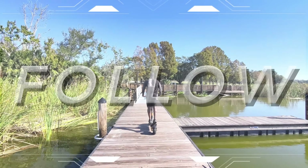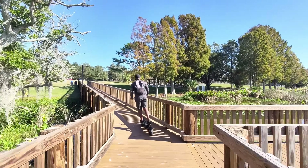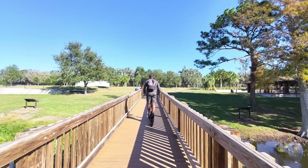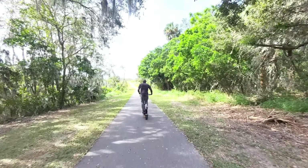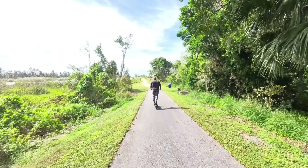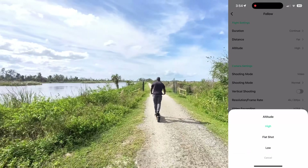Next we have Follow, which is probably the most popular mode within this drone. Follow targets a person, always keeping them in frame. After takeoff, it backs up to the distance you set and maintains that distance. It can follow you from the front or back, up to 20 kilometers per hour. Computer algorithms keep you centered in the frame, making this great for action photography like running or cycling — for me, I was on a scooter I'm testing out, so this is great for those moments.